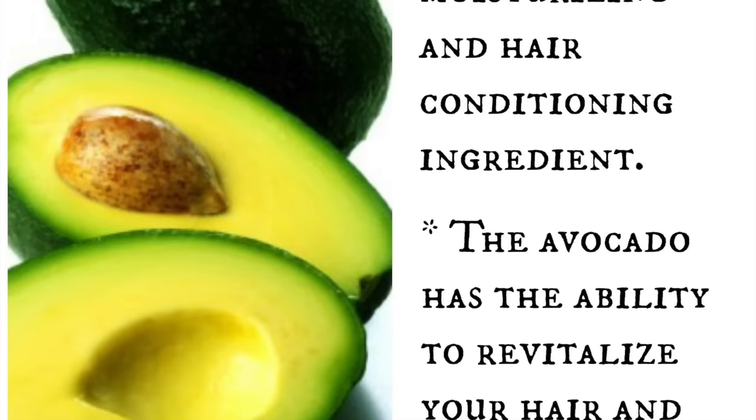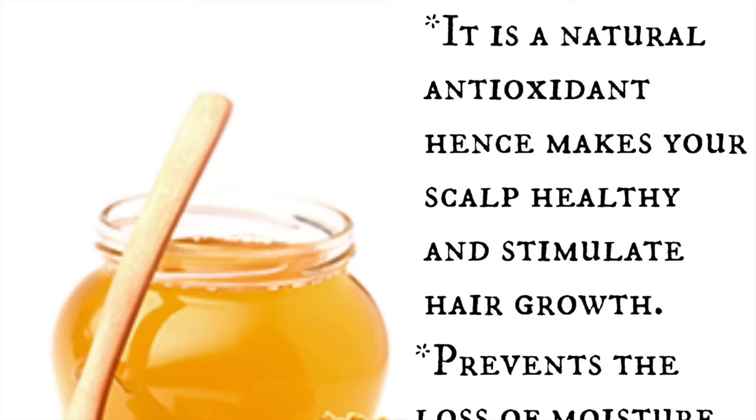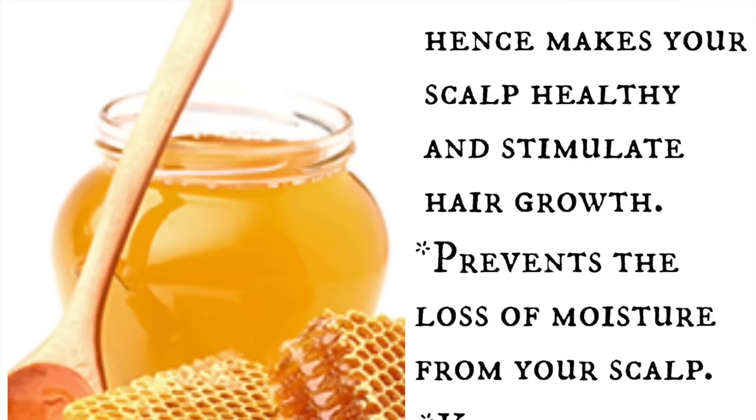Our next ingredient is honey — make sure that you get pure organic honey. Honey is a natural antioxidant, and hence makes your scalp healthy and stimulates hair growth. It also locks in moisture from the scalp and will keep dandruff away.